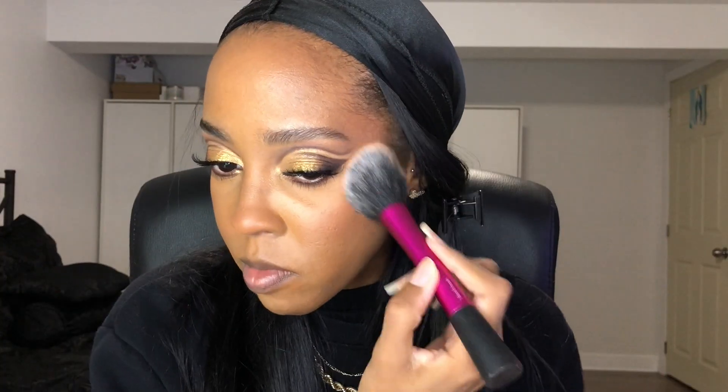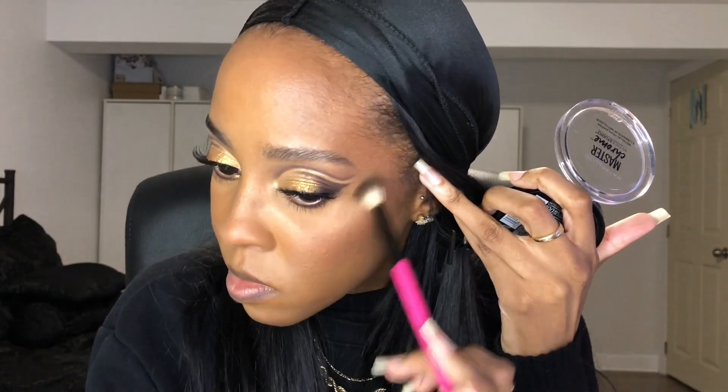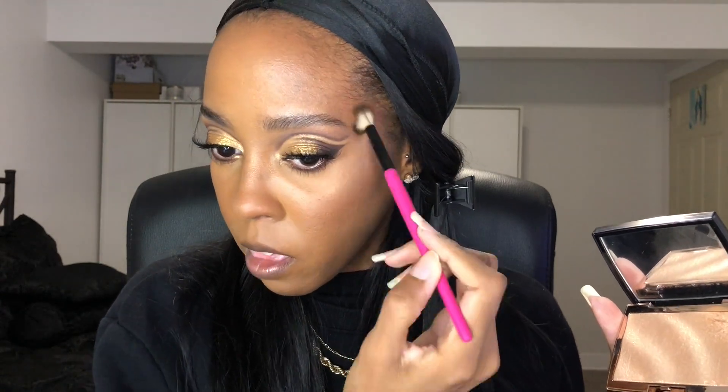For blush I used the shade MUA from my Morphe AW blush palette — everything used is listed in the description box below. For highlight I used my Maybelline Master Chrome in Molten Gold, which I don't use often, but this look called for it. I also layered the Anastasia Beverly Hills highlight on top to make it more reflective.